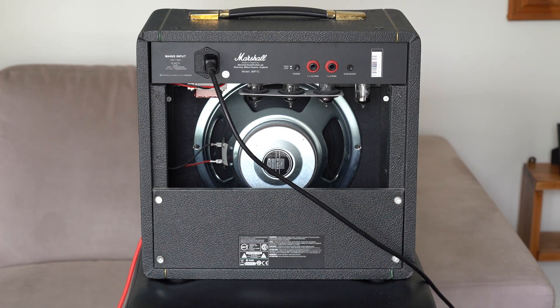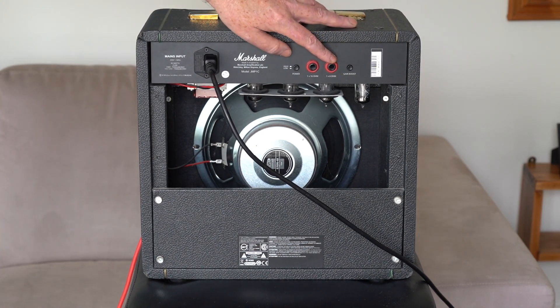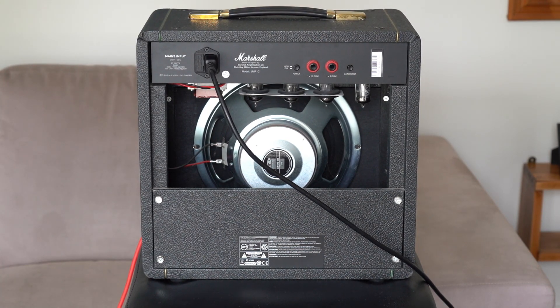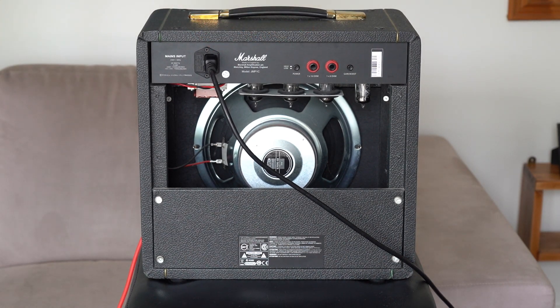So this is the back of it and you can see here there's two outputs - 16 ohm and 8 ohm - and it does drive larger cabinets fairly well. Also here we've got a gain boost. I had that on before when I was playing and I think it makes a big difference to the sound if you just want it punchier and meaner. This other switch here takes it down to one tenth of a watt, so it's not a very usable feature for harmonica but for guitar it sounds cool if you want a dirty tube sound at super low volume.